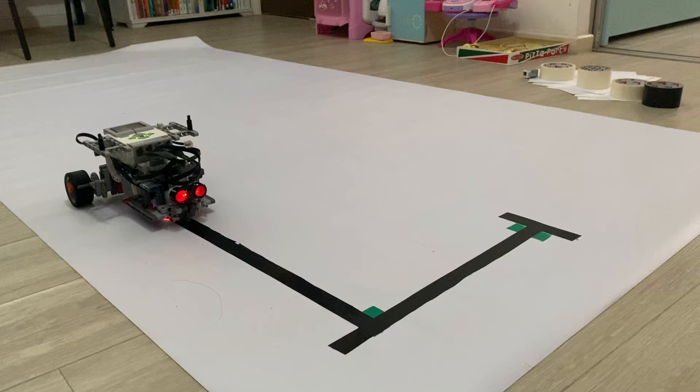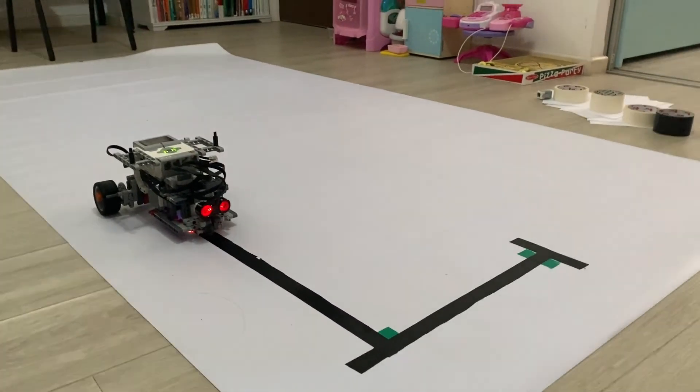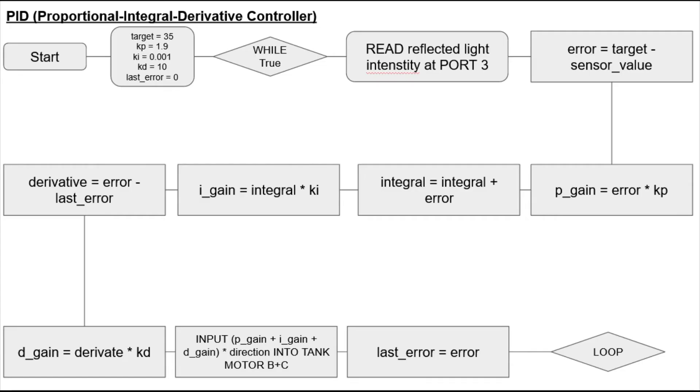I will now be explaining the software features of the robot. The robot traces the line using PID. A target value is set by calculating the average reflected light intensity value between the white and black surfaces. We subtract this value from all of our light readings to obtain error, which tells us how far off the robot is from the line's edge. The formula is: turn equals kp times error, where kp is the constant of the proportionality controller. Turn is defined as the input given to the move tank in EV3 Mindstorms.